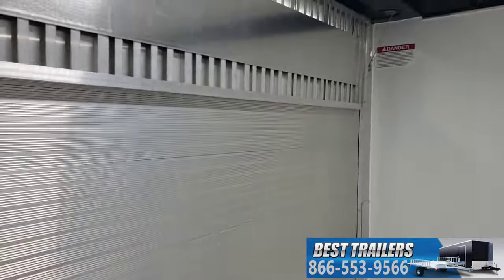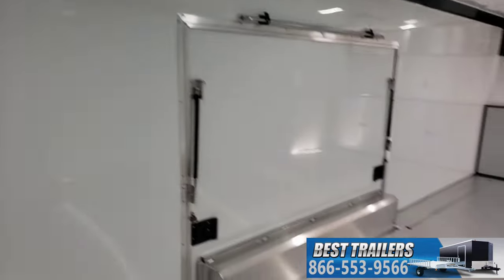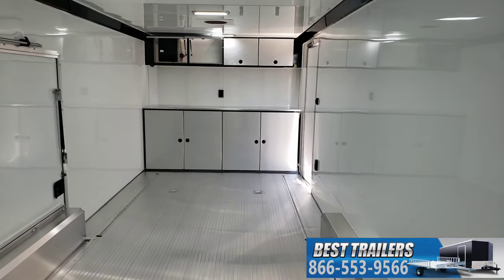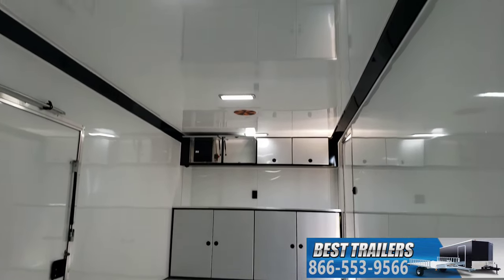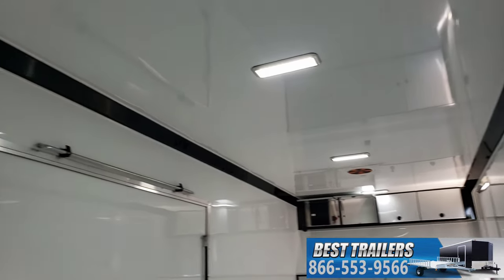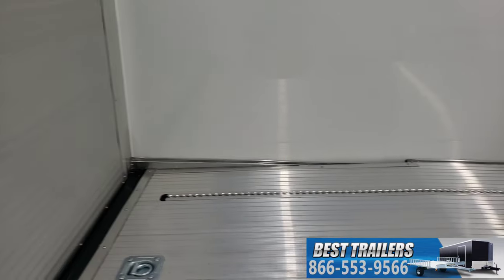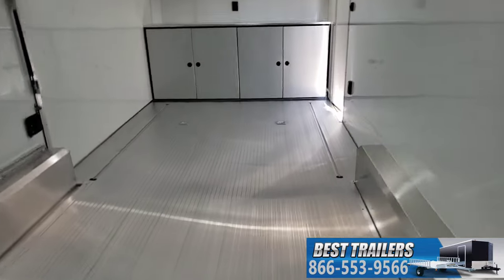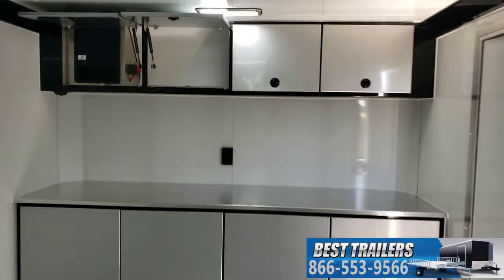Aluminum walls, aluminum ramp with a transition flap for the ramp. Base and overhead cabinets up top with a dovetail on the inside. Cabinets are aluminum — base and overhead.